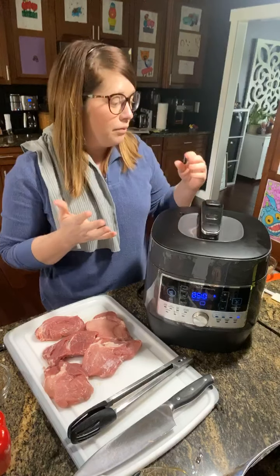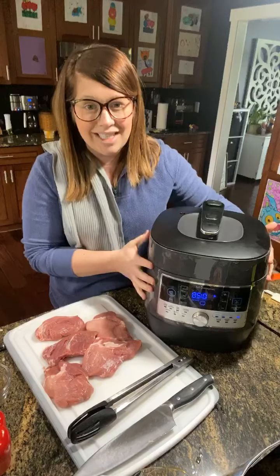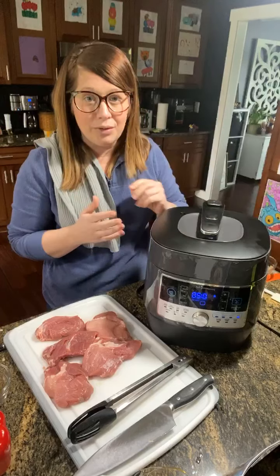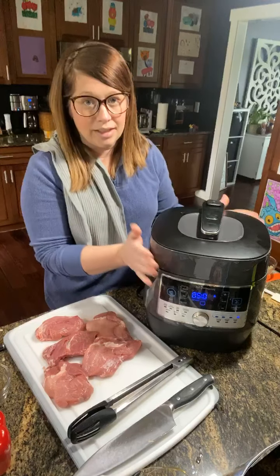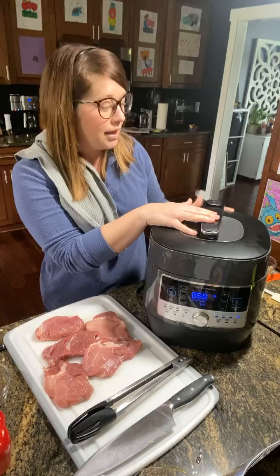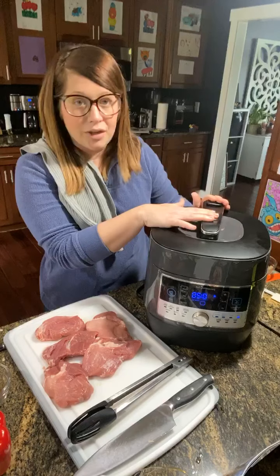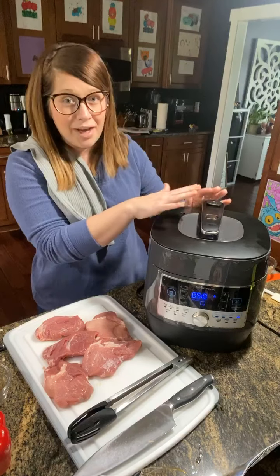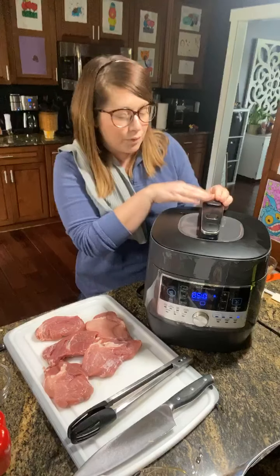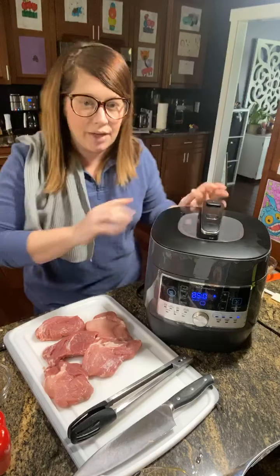This is the lid. What I love about it, especially with my kids, is that everything is cool to touch, so there's absolutely no danger with the kids unless they were to open it. The other thing I like is that the release valve is clear back here, out of the way. I've had electric pressure cookers in the past where my hand was right where that release valve is — it was super dangerous — so I'm glad this one's far away.